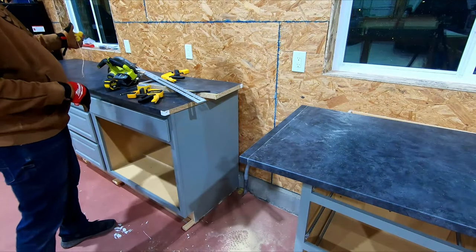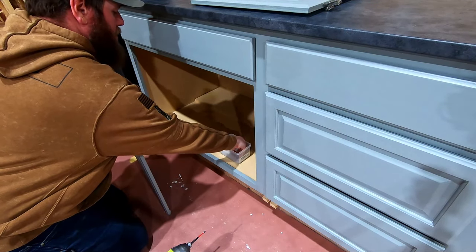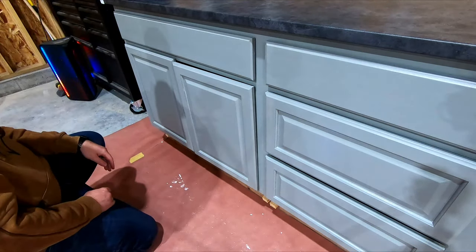That worked pretty good. I have the same hardware that came off the countertop and I'm just going to check if the doors are remotely close — they're not, so I'll need to make adjustments.